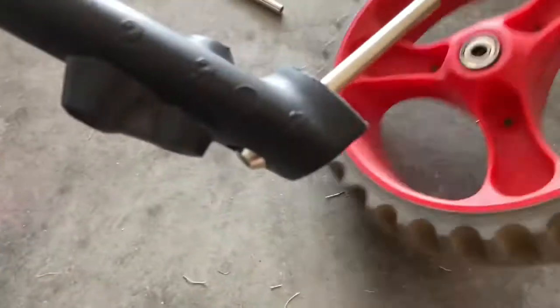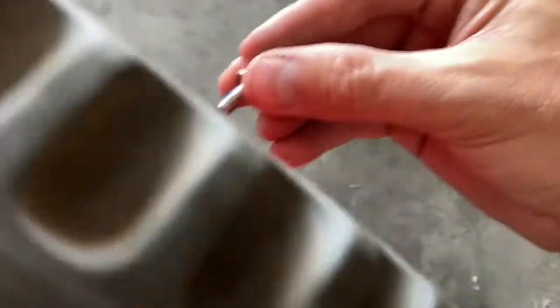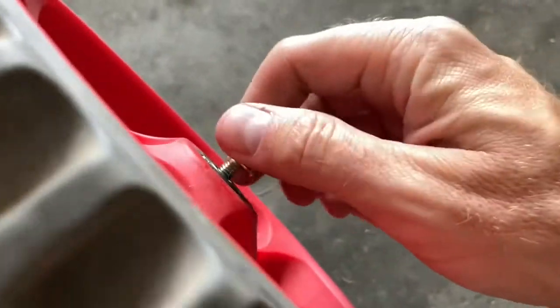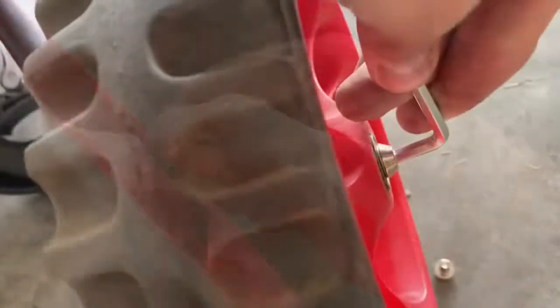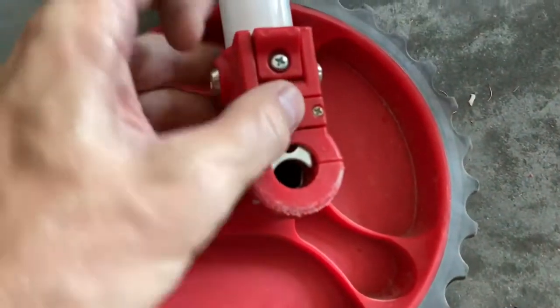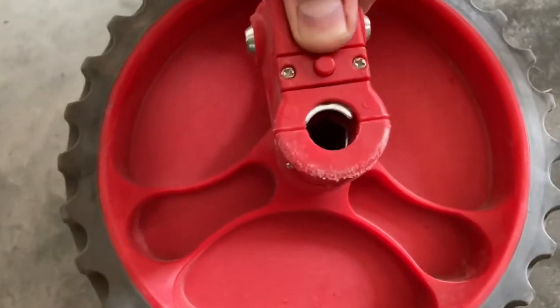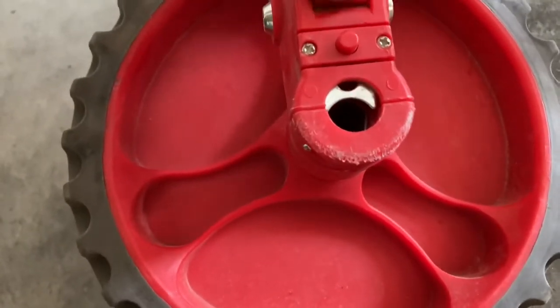The ball bearings on these wheels are very smooth - they come pre-greased, make no noise, very very quiet.